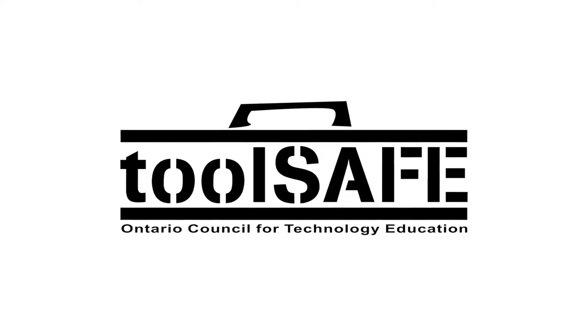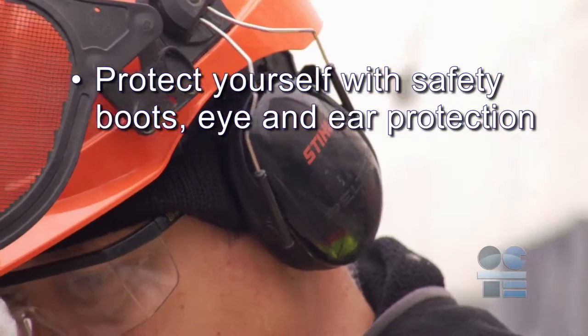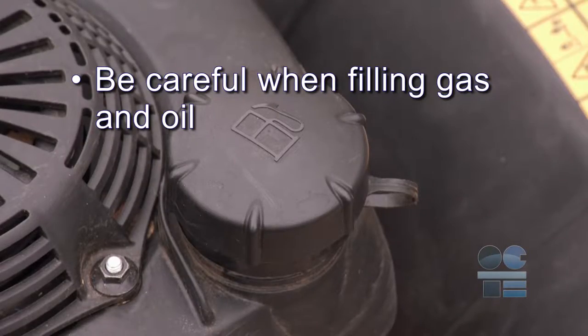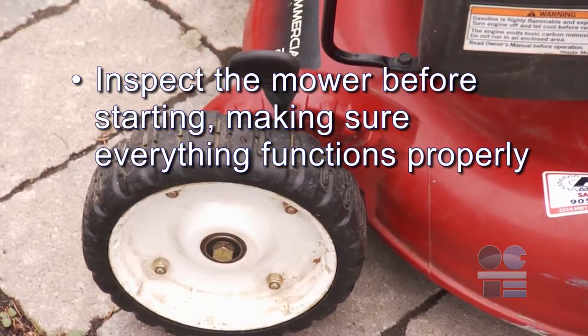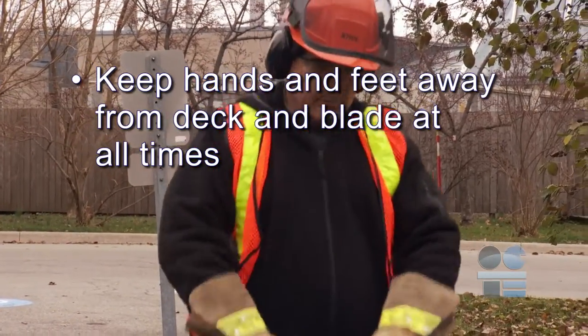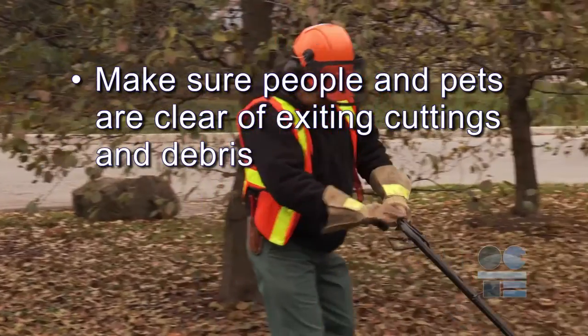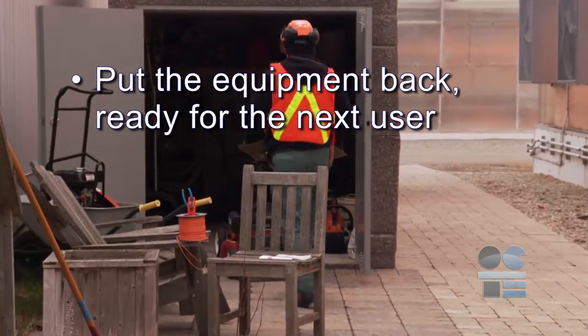Let's do our tool safe review. Protect yourself with safety boots, eye, and ear protection. Be careful when filling gas and oil. Inspect the mower before starting, making sure everything functions properly. Keep hands and feet away from the deck and blade at all times. Make sure people and pets are clear of exiting cuttings and debris. Put the equipment back ready for the next user. And if you're not sure about anything for safety, ask your teacher for more direction. Never forget to be tool safe.